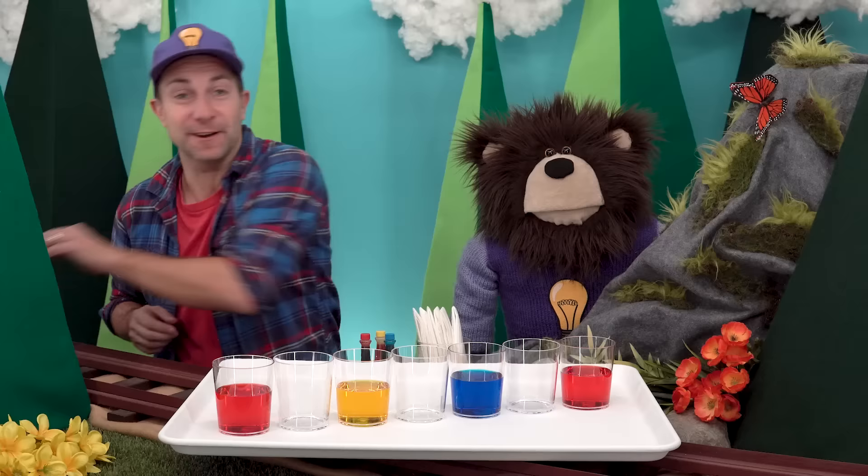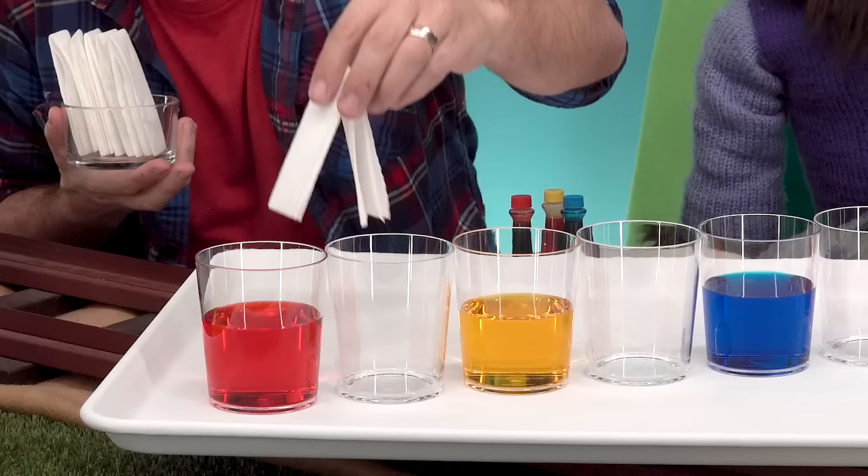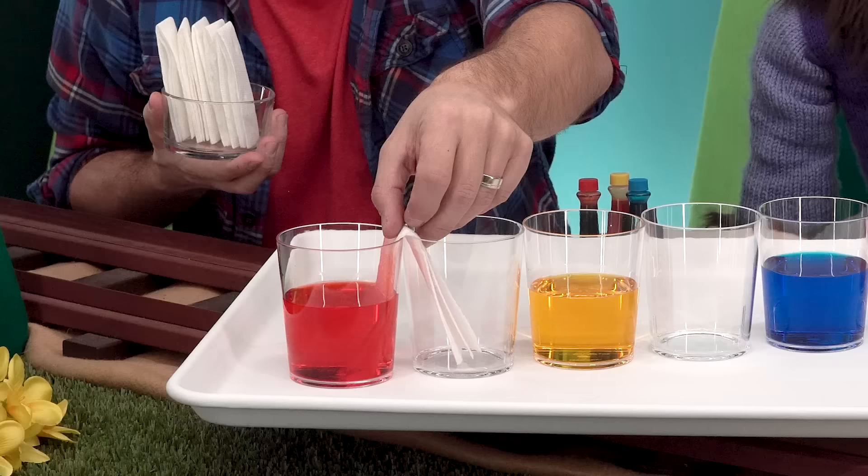Now we're going to place our strips into our cups like this. Make sure the bottoms of the strips touch the bottoms of the cups.